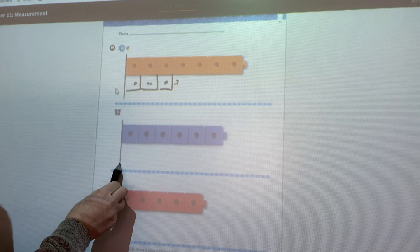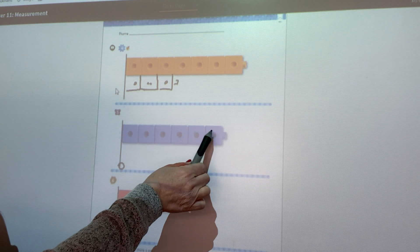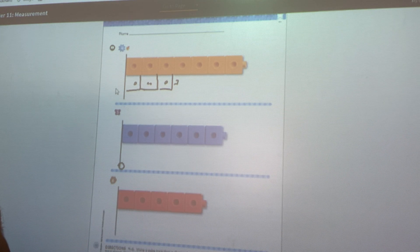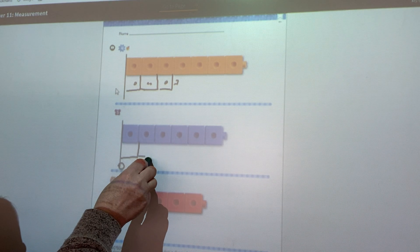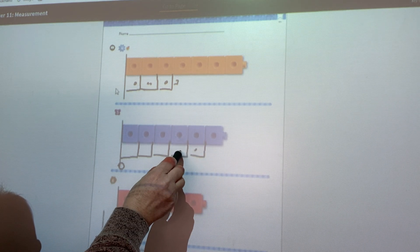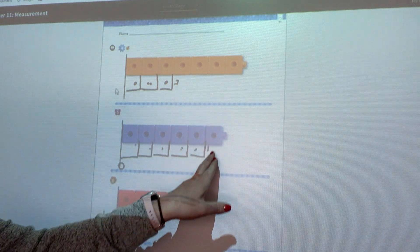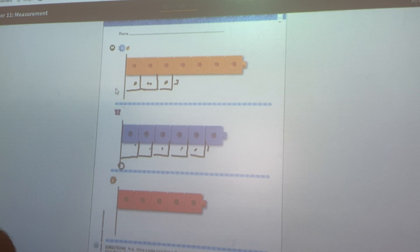Here we go again. This is where zero would be if we were measuring on a ruler. One, two, three, four, five, six — there are six blue cubes. I need something shorter. I'm going to do five: one, two, three, four, five. Five is shorter than six — it's actually just one cube shorter than six. So I drew five.